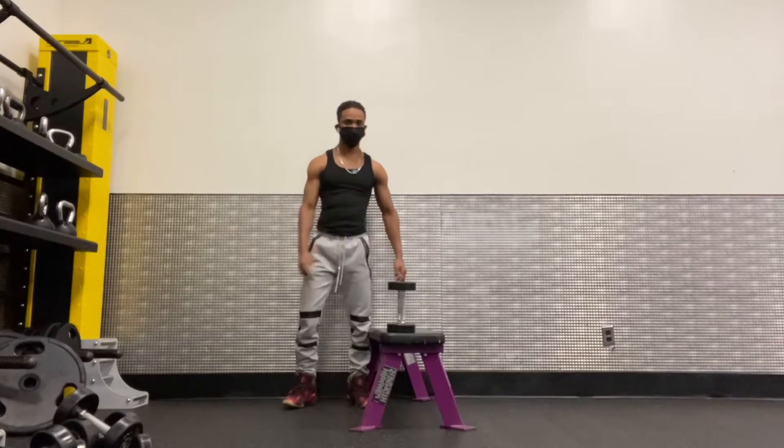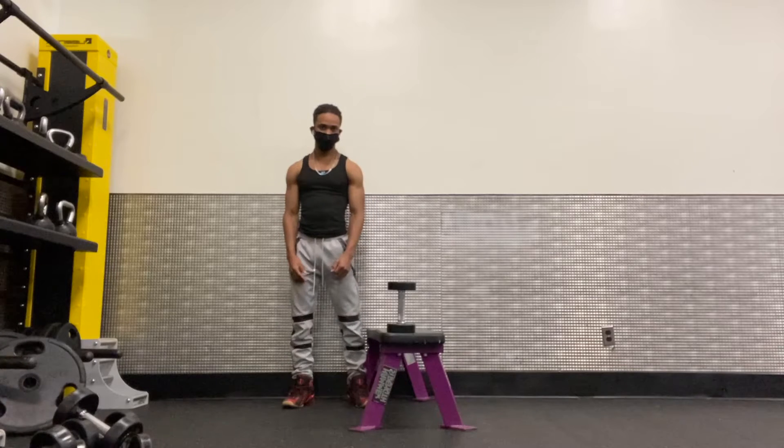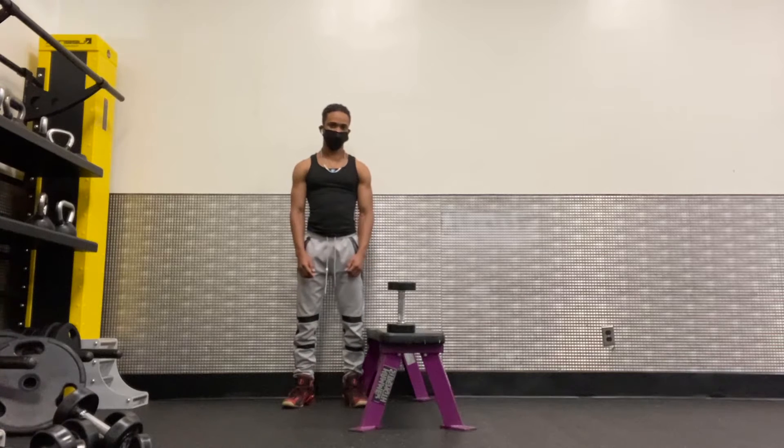Hey, hello everyone, welcome back to my YouTube channel. We are going to do some arm workout. The exercise we are going to do is the tricep kickback — we will use a dumbbell to do this arm workout.